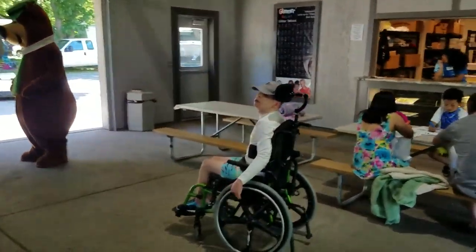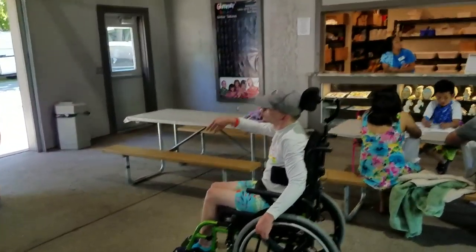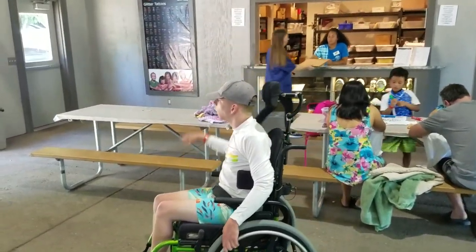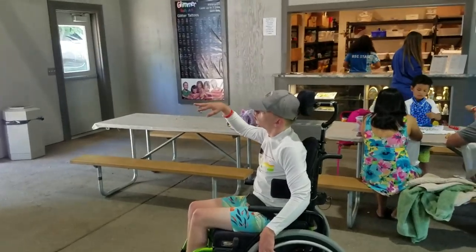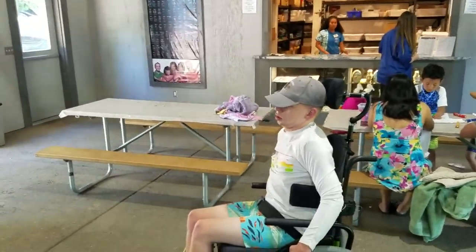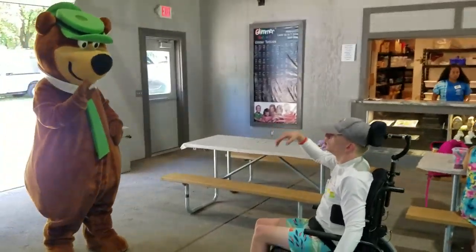Go say hi to Yogi. Go up a little closer and say hi. Go say hi. Go up a little closer. Go say hi.